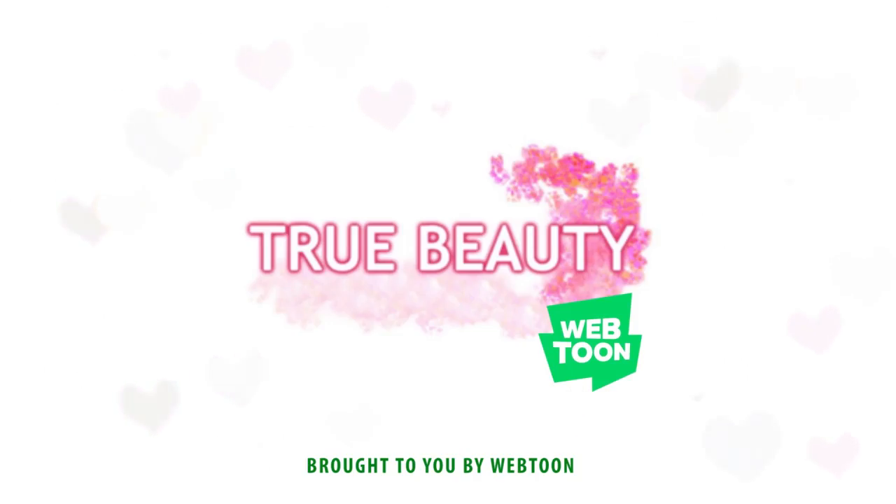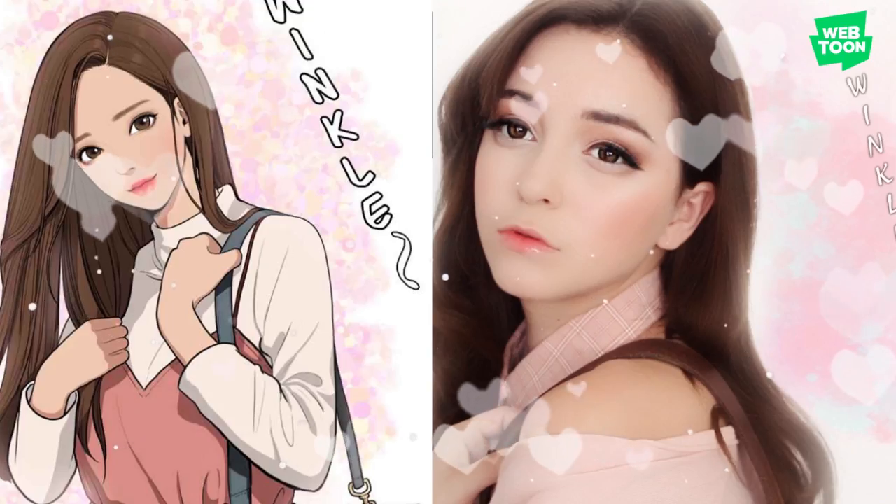Hey guys! Welcome back to my channel! So today I'll be showing you how to do this wearable anime makeup look brought to you by Webtoon, heavily inspired by the protagonist in the Webtoon comic series True Beauty.